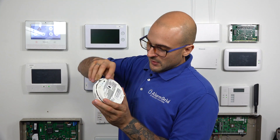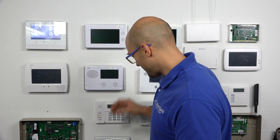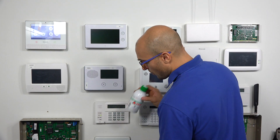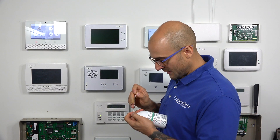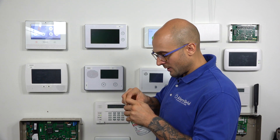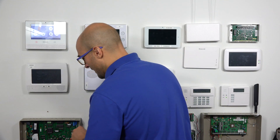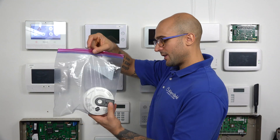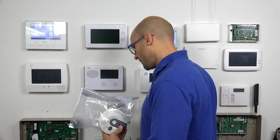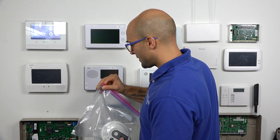On the back of this CO detector, we have a button — this button is our tamper switch — so every time I press this in, I'm going to get a beep. Before putting it in the bag, I do recommend taking the top off of your canned CO, taking the little straw if it did come with that, and inserting it in the nozzle. This is going to make it really easy to fill the bag with CO. I'm going to take my CO detector, place it in the bag, and then seal the top until I have a small opening on one side. I'm going to hold down that tamper switch on the back so it thinks it's installed, and then with this little opening, I'm going to stick the straw that's connected to the nozzle inside of the bag and then spray.